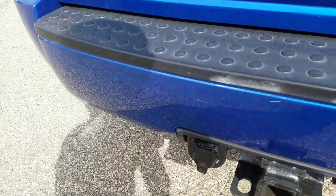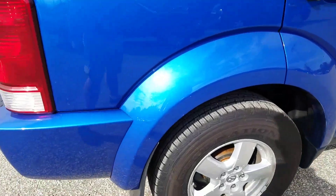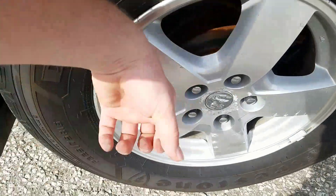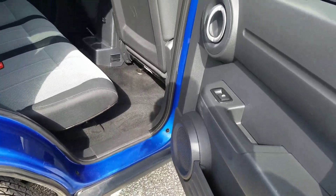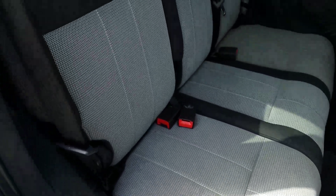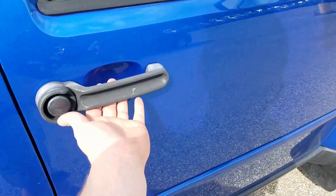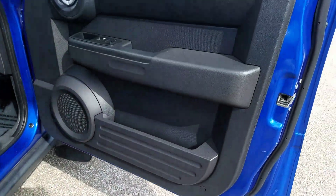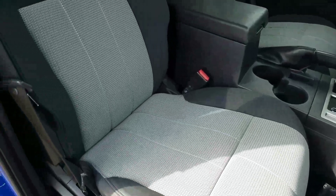There are some scrapes along the rear bumper. Moving to the passenger exterior of the vehicle, it is also in good condition. There is a lot of tread left on the tires with metal alloy rims. The rear passenger interior is also in good condition and has been well maintained. You have your power door locks and power windows, and there are no tears or rips in the cloth fabric.